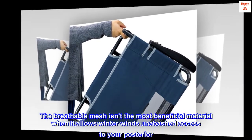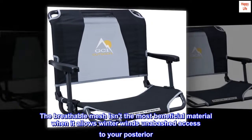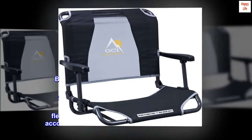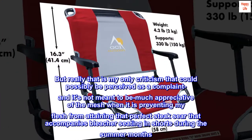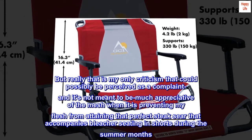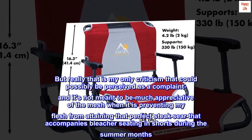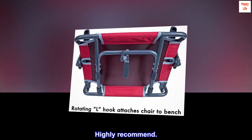The breathable mesh isn't the most beneficial material when it allows winter winds unabashed access to your posterior. But really that is my only criticism that could possibly be perceived as a complaint — and I'm quite appreciative of the mesh when it is preventing my flesh from attaining that perfect steak sear that accompanies bleacher seating in shorts during the summer months. HIGHLY RECOMMEND.